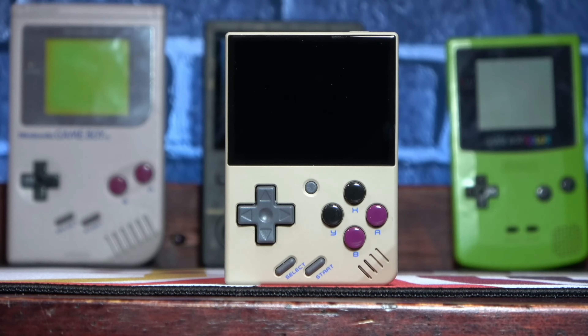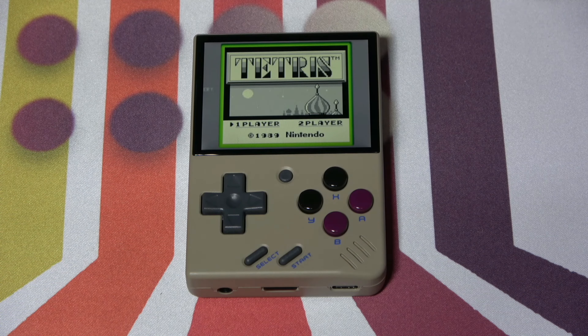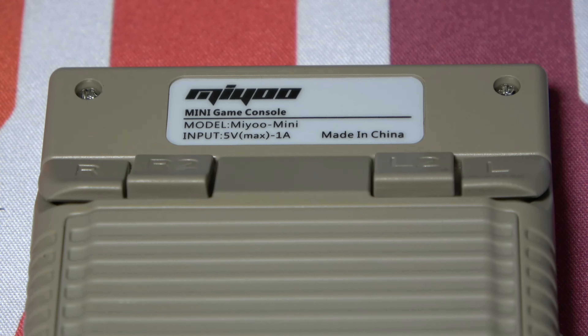The Mini definitely lives up to its name — it's adorably small, almost unbelievably small for all it's able to do. While its design aesthetic is clearly based on the original Game Boy, it's only a fraction of the size. It also packs in a fairly impressive amount of controls: a regular D-pad, plus four action buttons, as well as select, start, and menu buttons on the front. The only thing it's missing is some sort of analog stick, and around the back we have four shoulder buttons.